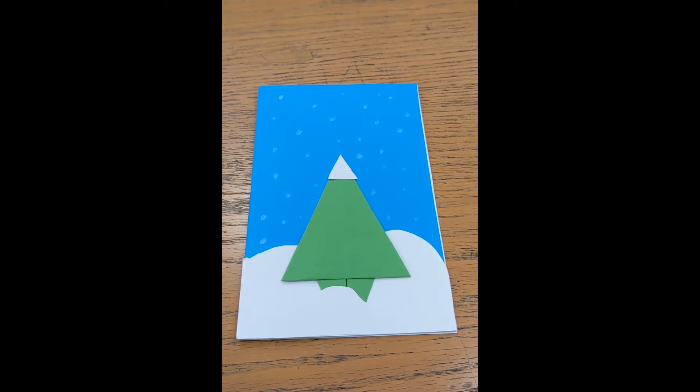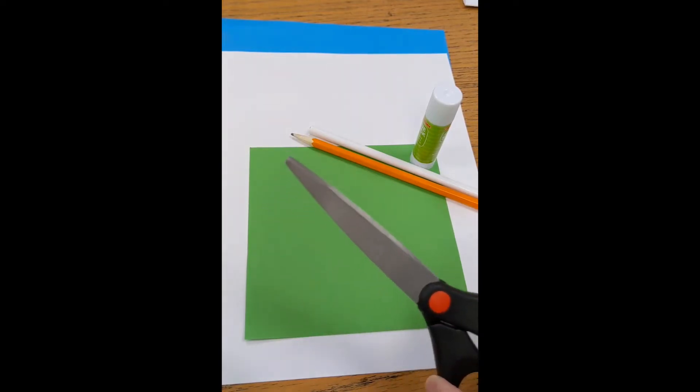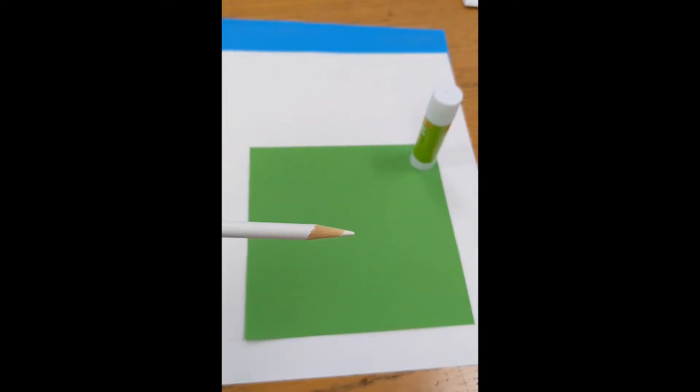Alright, let's get started. Before we get started, let's go through the materials. You're going to need some scissors. I recommend having a pencil — you don't necessarily need it, but it's good in case you need to make any markings or measurements, and you can use it to write in the card. We're going to use a white colored pencil, though there are alternatives — you can use a white crayon or white paint, it doesn't matter.